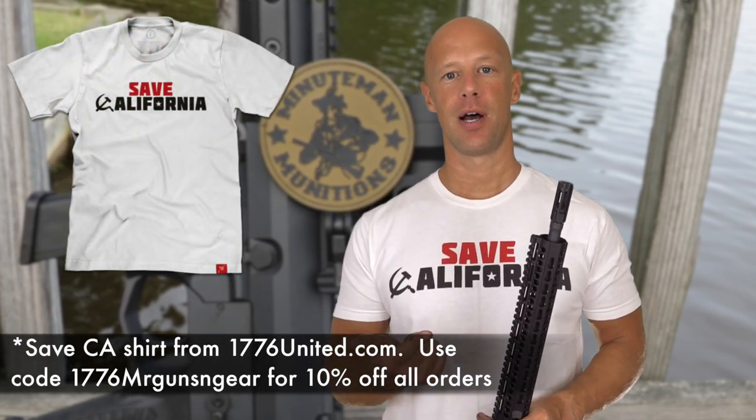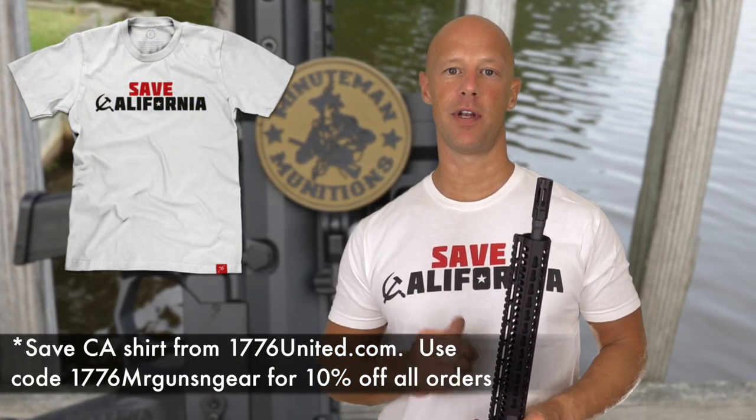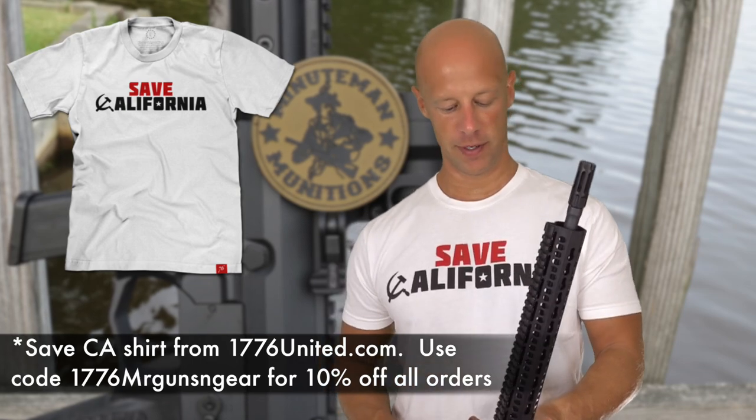Some quick highlights: it comes in pistol, factory SBR, and rifle configuration, which you see here — this is the rifle configuration. They're available to take Glock magazines, which this one does, also Beretta 92 magazines and Smith & Wesson M&P 9 magazines. So regardless of which pistol you have or prefer or carry, if you want to use those magazines in this rifle, you can order the rifle that will fit those and be off to the races shooting at the range.